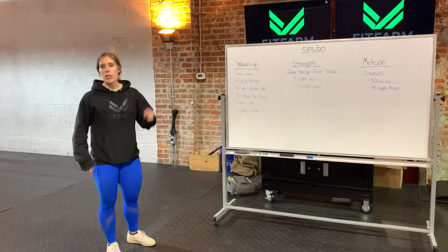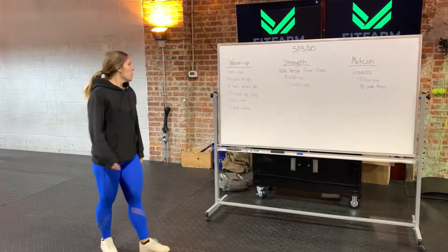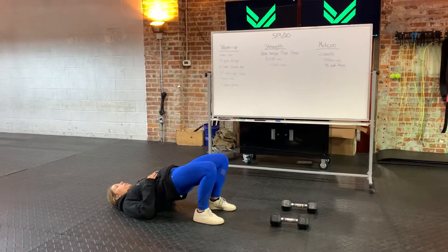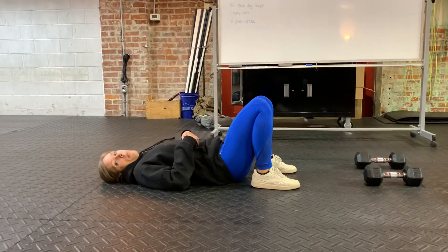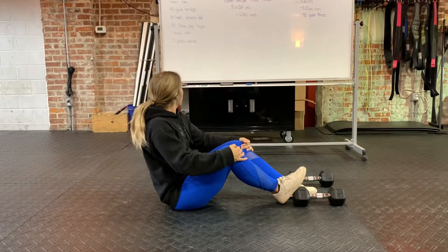For the one-minute run, just go in place if you need to, or take off 30 seconds out and 30 seconds back around your backyard. For 20 glute bridges, just lay down, use both heels, drive up, squeeze your butt for one second. You can do all 20 unbroken — you might need to rest briefly, but you should be feeling that burn.